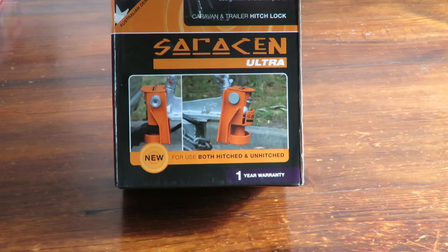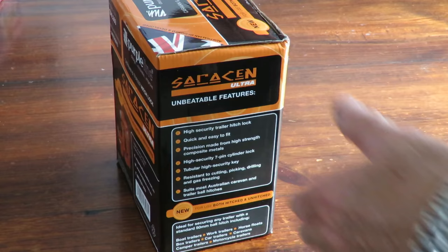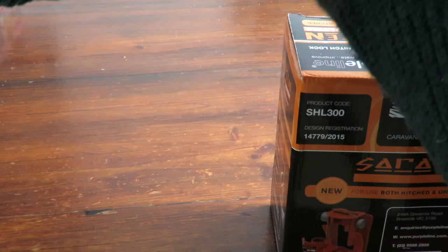Good day! Today I finally got hold of my Purple Line trailer hitch lock — very excited about this little thing. To show you the box, it's a very pretty little box with all sorts of information on it. And look at the bottom of the box — gotta have that. The unit itself is just over here; I've already got it out.